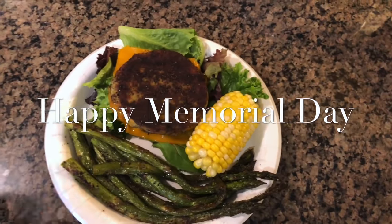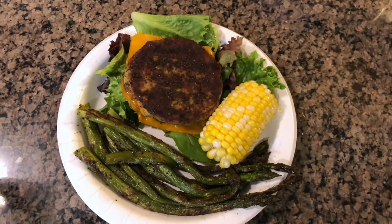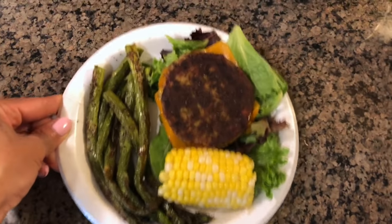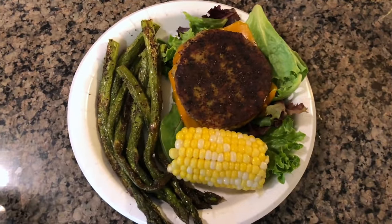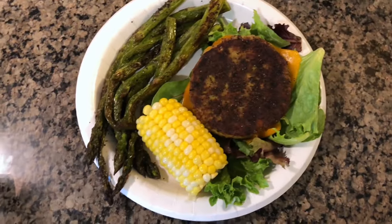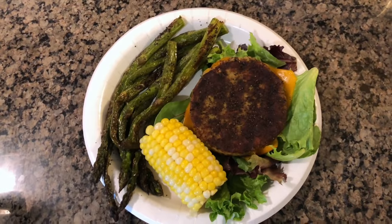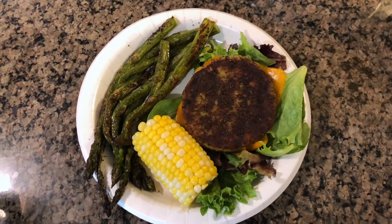Today is Memorial Day and here is my Memorial Day dinner — a turkey veggie burger over mixed greens with some cheddar cheese, corn on the cob, and some asparagus. Very simple, but I try to keep it as healthy as possible, minus the cheese. I hope you guys are all having a safe and happy Memorial Day. We are just laying low, watching TV, and chilling out. It's really hot here today.